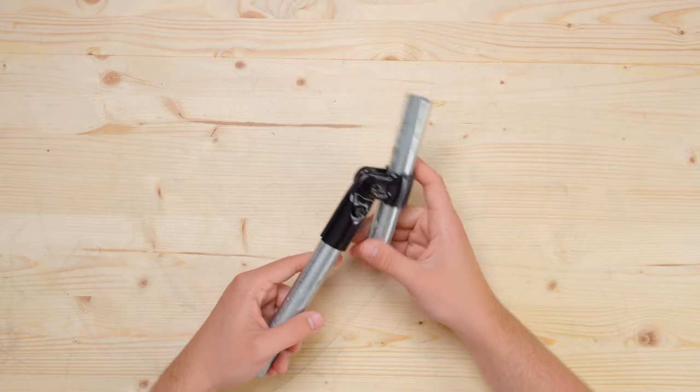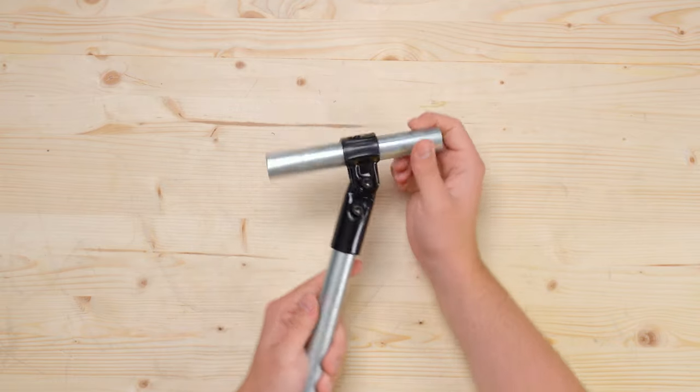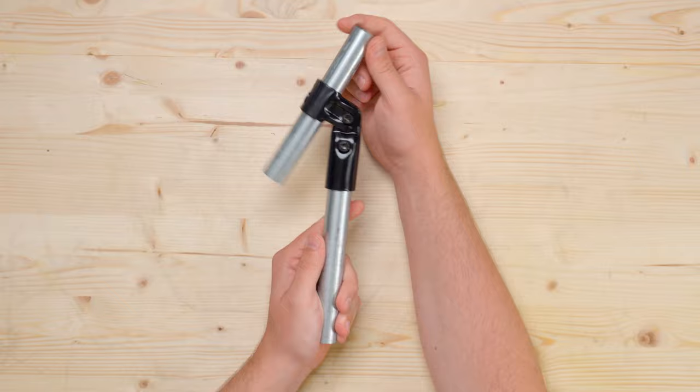Even though that's a neat trick, it doesn't solve every problem because the two pipes that you connected aren't going to be on the same plane. The new adjustable angle connector allows you to secure two conduit pipes at any angle up to 90 degrees in both directions.